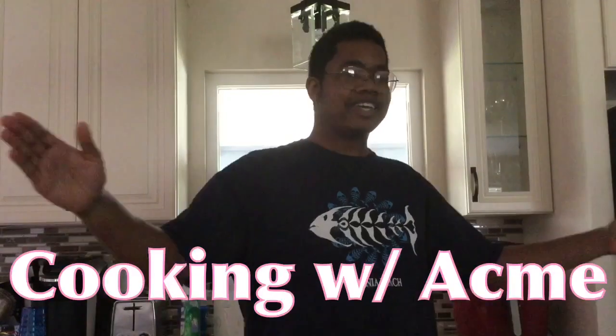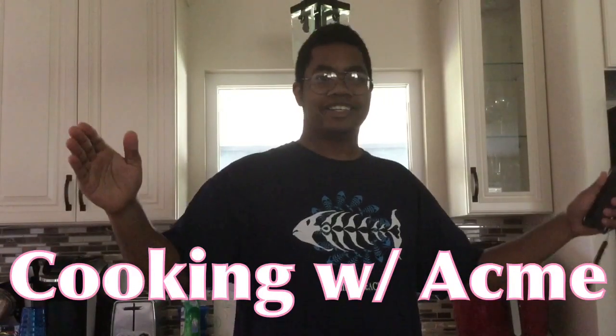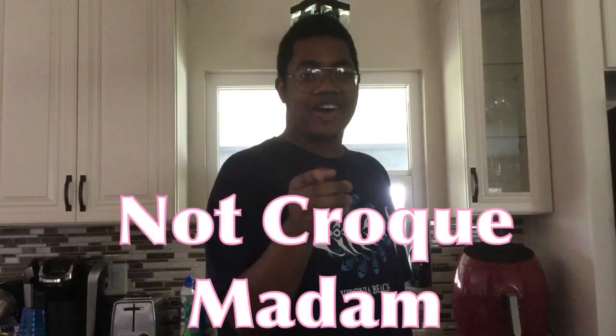Hello boys and girls! It's your boy, the ACMAC! ACMAC CHEESE! Today with cooking with ACBORK, a segment that I will only do once. I am making a not croque madame.